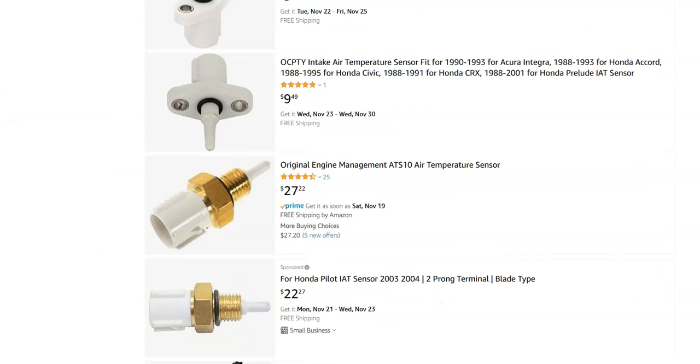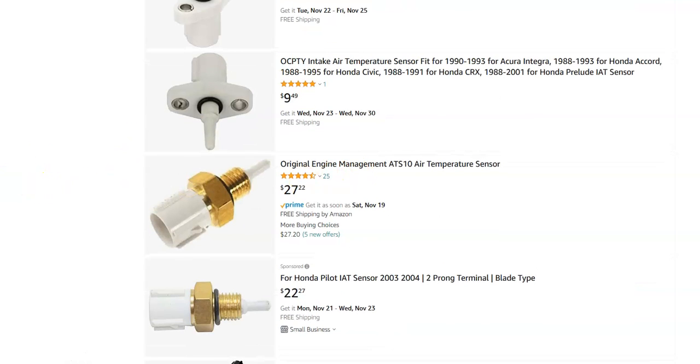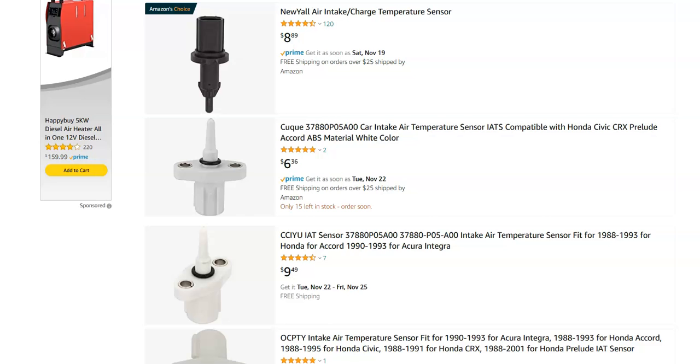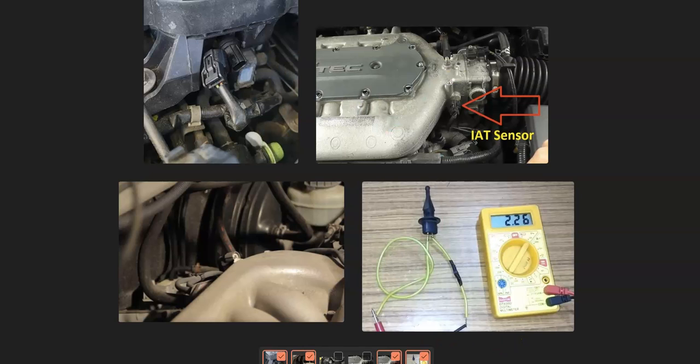IAT sensors are low-cost parts — usually around $10 to $20, maybe $27 on the higher end. You can also test them if you want, since they're thermistors and their resistance changes with temperature. People hook them up to a meter and use a heat source like a hot air dryer to verify function — there are YouTube videos on that. But most people would just go ahead and replace it since the parts are so inexpensive.